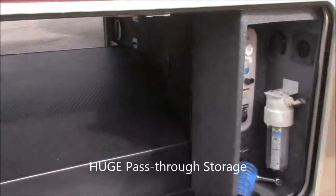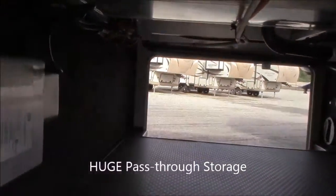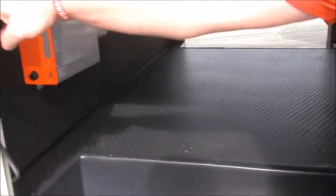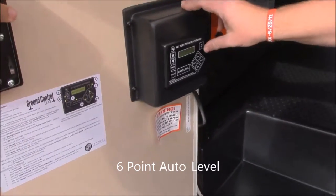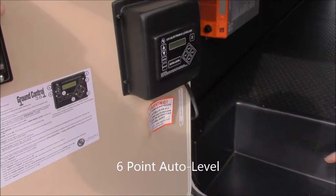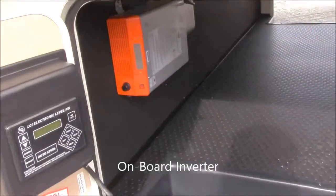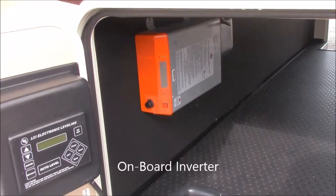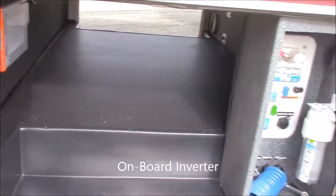Right here's your pass-through storage. There's quite a bit to show you here so we'll see what we can find. You've got your auto level system right here, real simple. You just push on auto level and it'll level the trailer for you. Right there is your built-in inverter for your residential refrigerator. I'll show you on the inside — that way you can keep it running while you're going down the road.